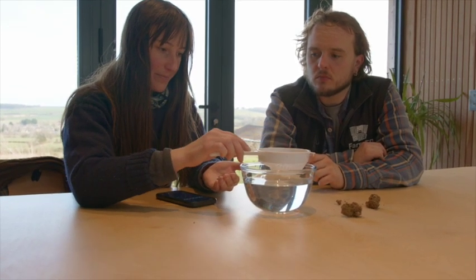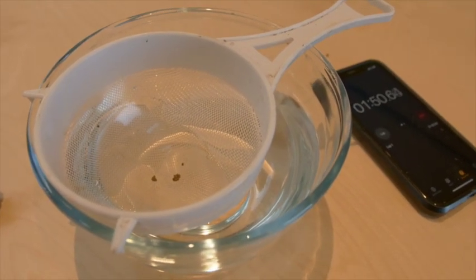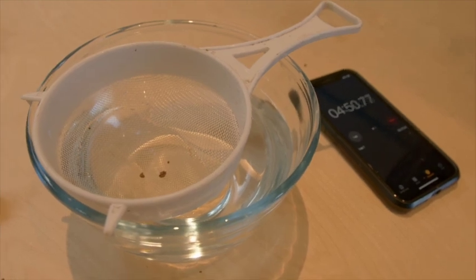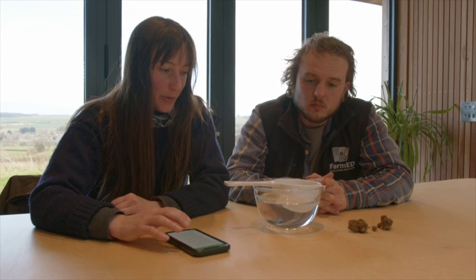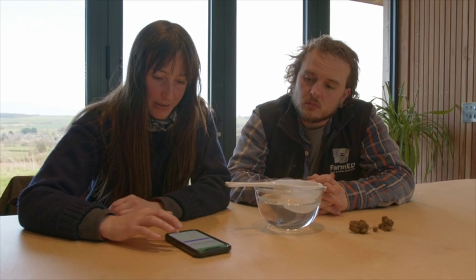I'm going to gently put them in and start the timer. We've observed the soil underwater for five minutes and it's scored really well. The water has remained very clear and there has been basically no breakdown. We're going to score this slake test a two because the lumps of soil have remained intact — the water is clear, so the soil is stable to wetting. I'm going to record that in the Soilmentor app as a two and then take a photo.